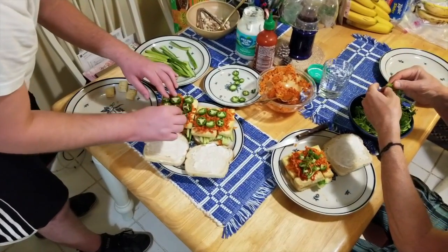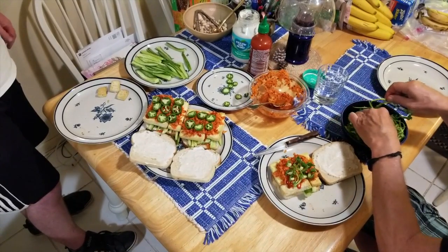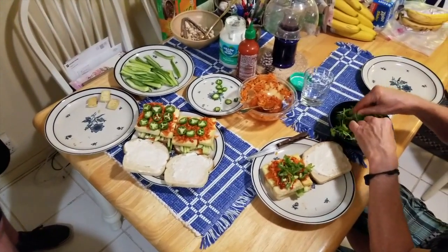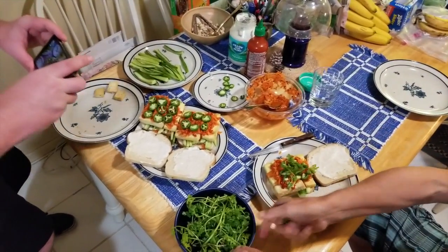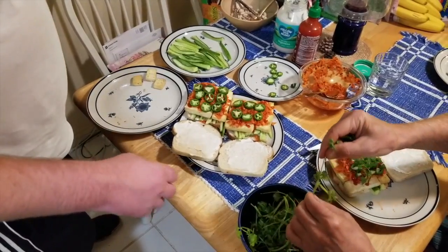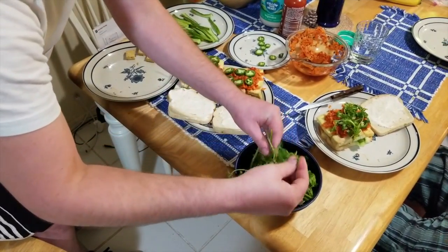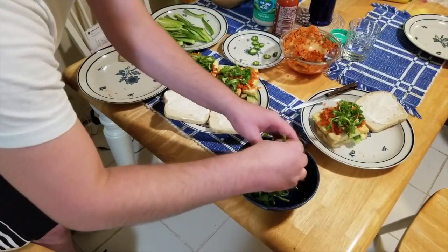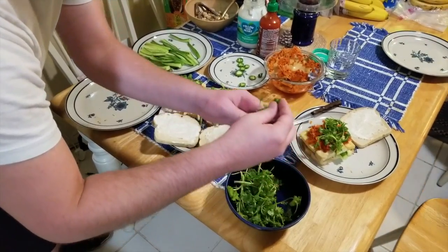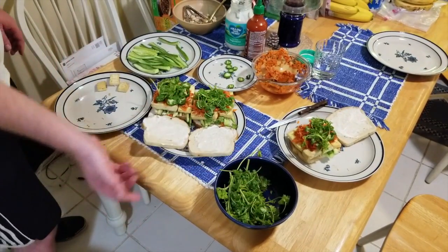When you get the cilantro, kind of eyeball it. I had to take a bunch — you know, it goes bad quickly. I've got to get pictures of this build. This is looking super good. Next, we got the fresh cilantro. Yeah, I like cilantro. Then we got to get a shot of putting the tops on.